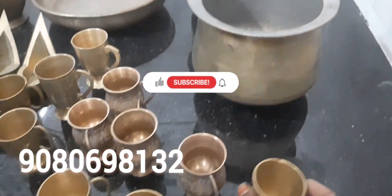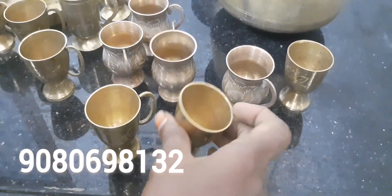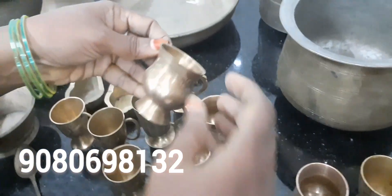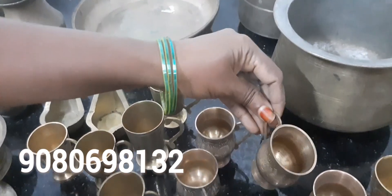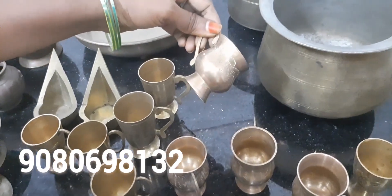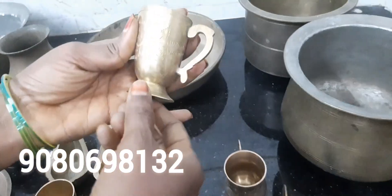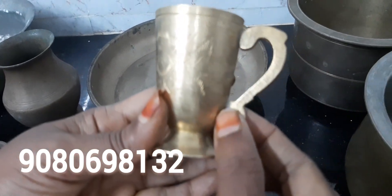I will take a cup of water. Take the cup and pour it. We will pour the cup. If you have a cup, you can put it in the cup.